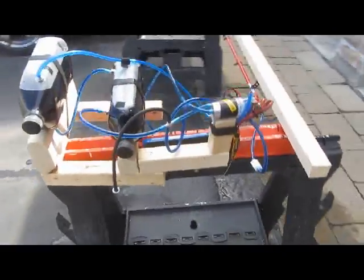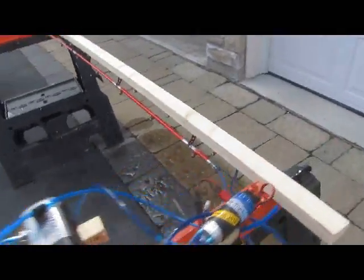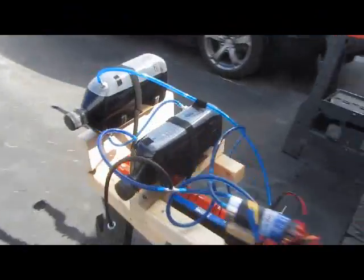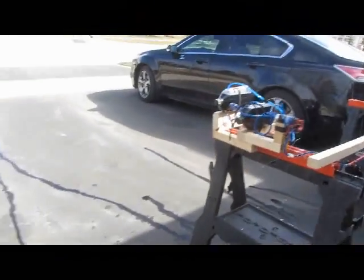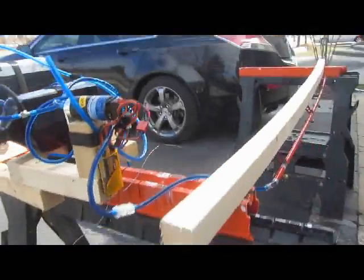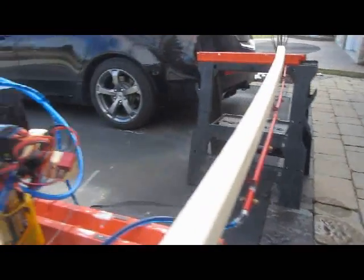All right, here we are — we've got some testing going on our spray bar system. I just got the spray bars upside down as if they're underneath the wings, and got both bottles filled up with their dyed water. I tweaked a lot of the nozzles and they're a lot better now. I'll show you — here we go.